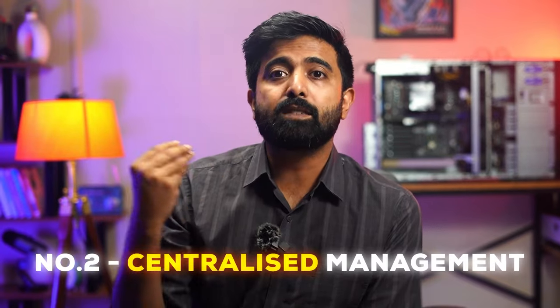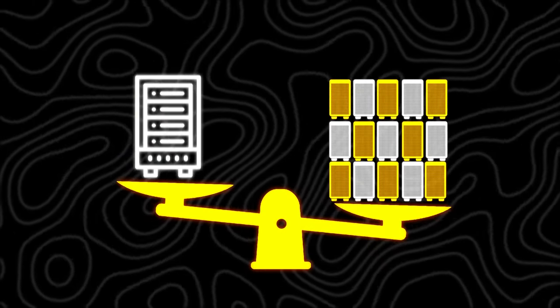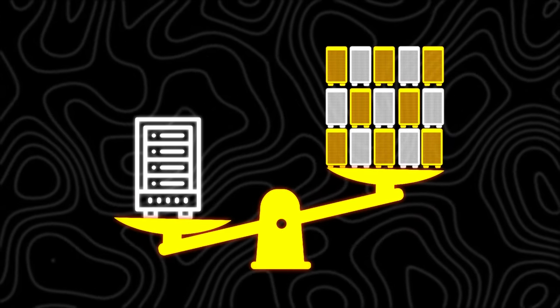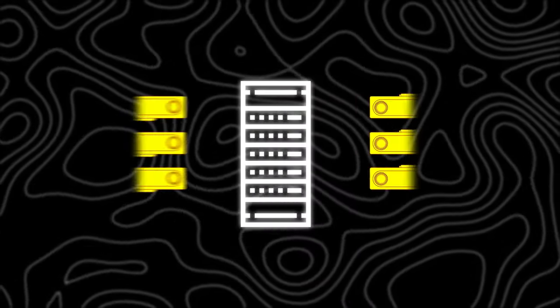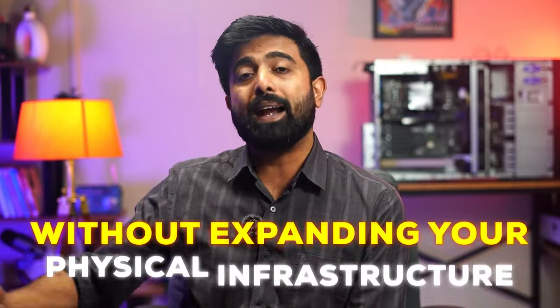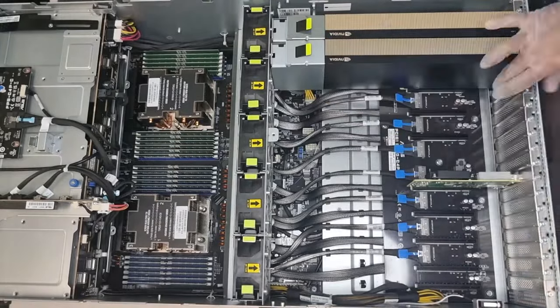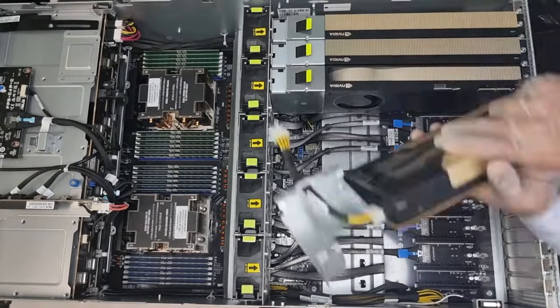Number two is centralized management. Managing a single server with vGPUs is simpler than managing multiple individual machines. Number three is scalability. You can easily add more virtual GPUs as your needs grow without expanding your physical infrastructure. You have a server in the rack, put the GPU in, give it over the network — probably just a few clicks and that's it. New machine setup. How cool is that?